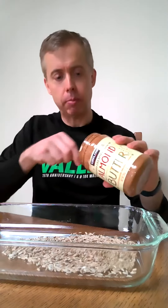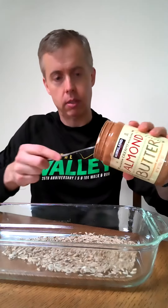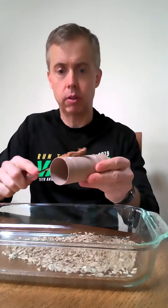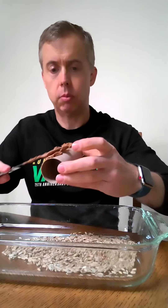Then I'm going to take my peanut butter — or in my case, almond butter — and I'm going to spread this on my toilet paper holder, and just keep spreading it.